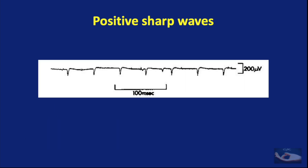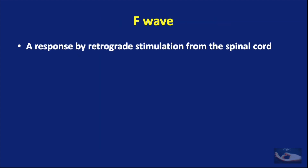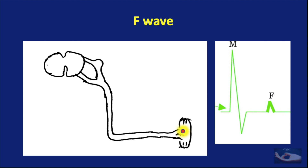This shows how the positive sharp waves appear. And lastly, we have what is known as a prolonged F wave. The F wave is defined as a response by retrograde stimulation from the spinal cord. When we stimulate over the motor nerve, the stimulus passes distally and stimulates the muscle. At the same time, the stimulus also travels proximally to the spinal cord, where it stimulates the anterior horn cells, and another stimulus travels down the nerve to stimulate the muscle again, causing what is known as an F wave — a small depolarization that occurs. This is the F wave.